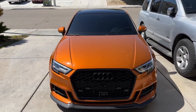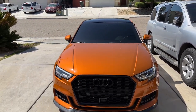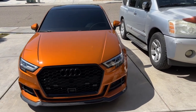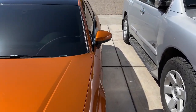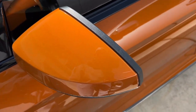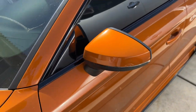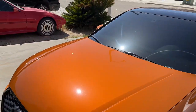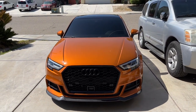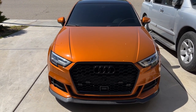Alright guys, so there's the car — you can see we got the stock mirrors here. Honestly I like how it looks right now, but I think the carbon would just break it up a little bit better. Also on my stock mirror I do have a scratch that I've had since I got the car, so at least when I put the new ones on I can get rid of that for a nice clean look. I do have the heated mirrors so I'll have to unplug those, but that's about it — should be really easy.